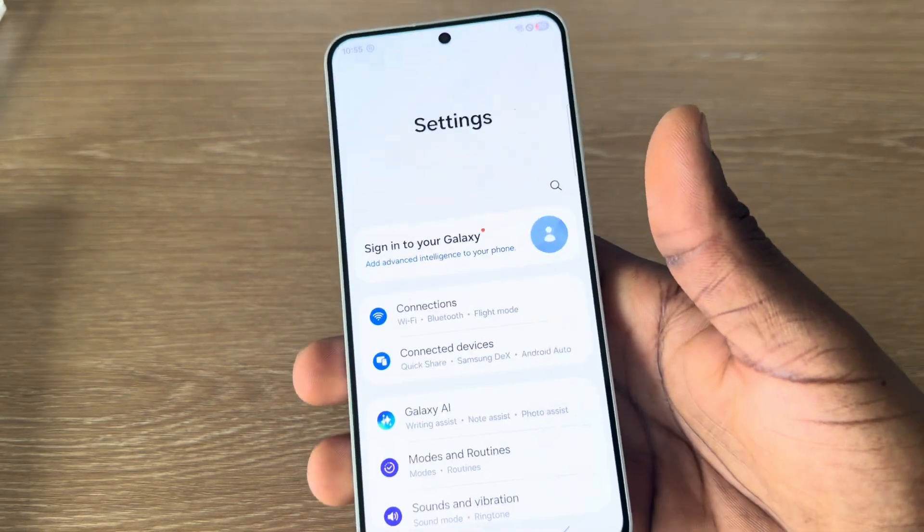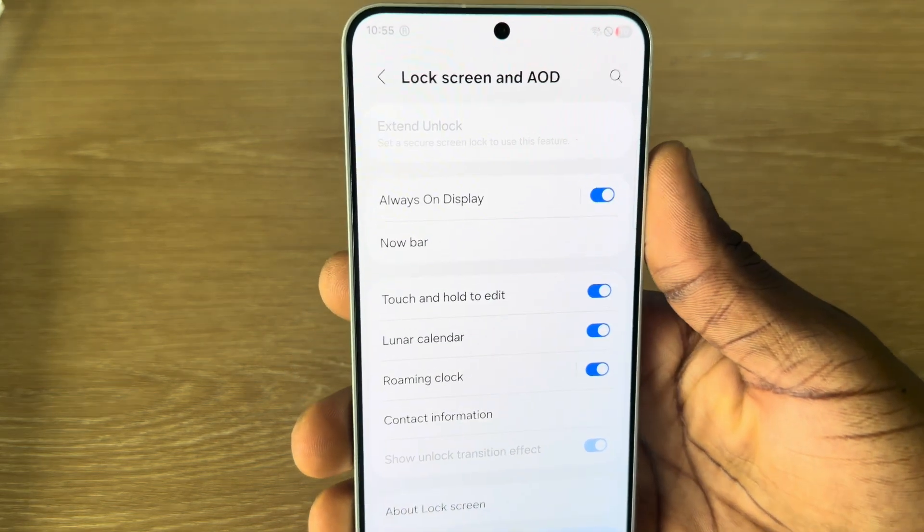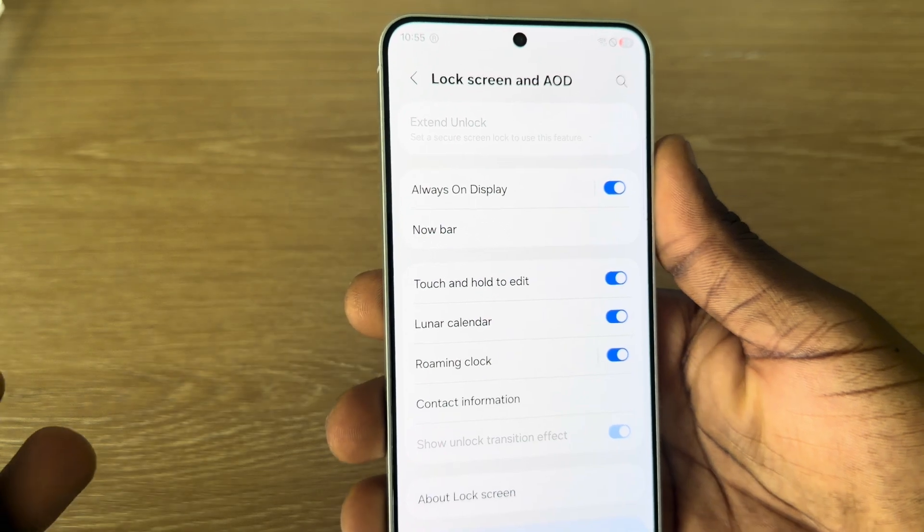So the first thing is head over to your settings, and you need to scroll down to lock screen. Under lock screen, you are going to go to screen lock.